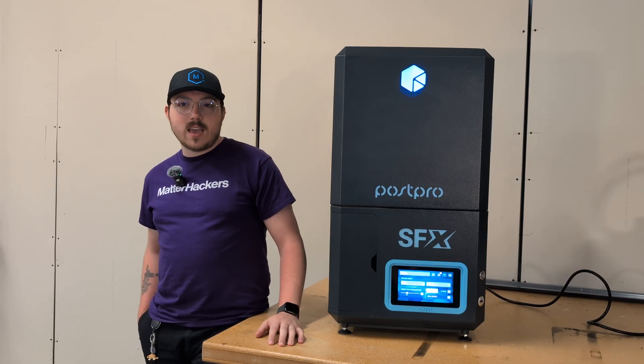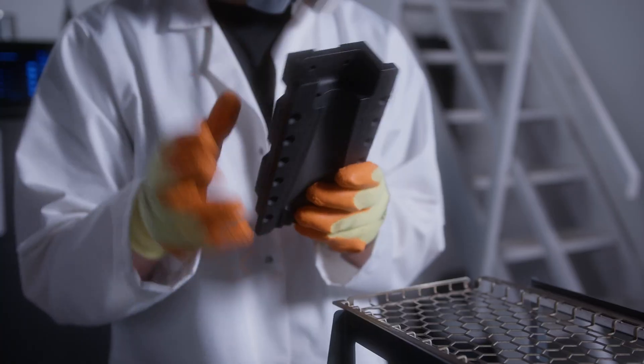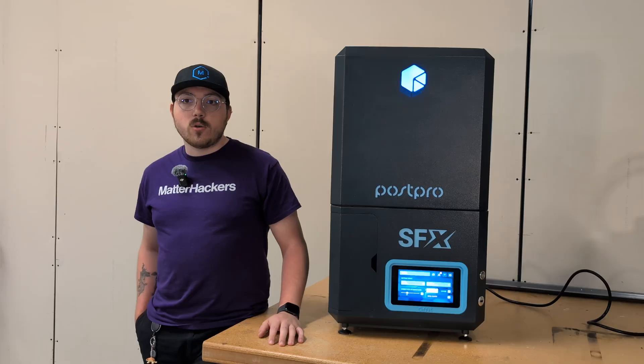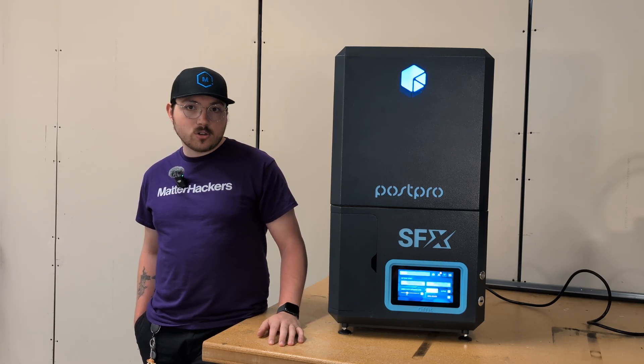So what exactly does the AMT PostPro SFX do? Simply put, it's designed to enhance the surface finish of your 3D printed parts. Whether you're working with SLS or FDM technologies, this system can turn those visible layer lines into a smooth, injection-molded look.